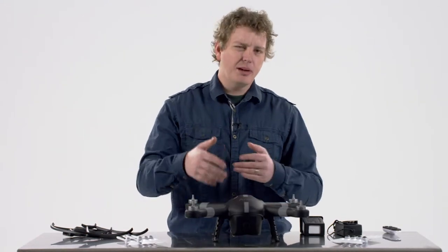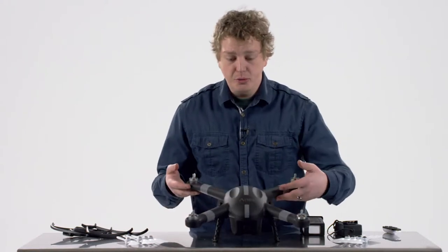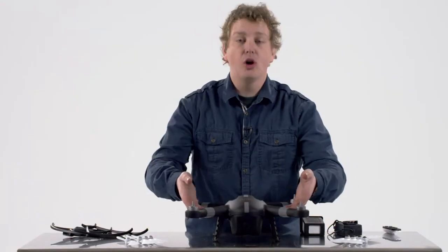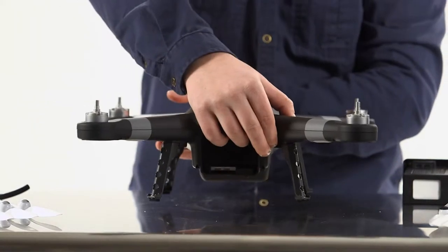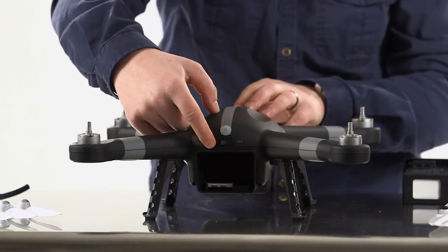Now let's talk about some terminology we're going to keep referring to. First and foremost, on the front of the drone you will notice the name Ares and right beneath it is the camera — that's what I'm going to call the front of the drone. On the opposite side, what I'm going to call the tail or the rear is the rear indicator LED tail light.